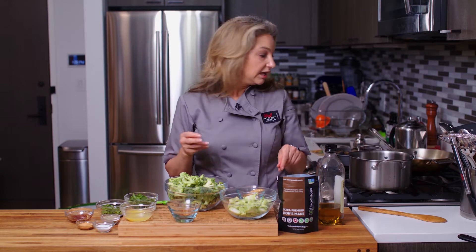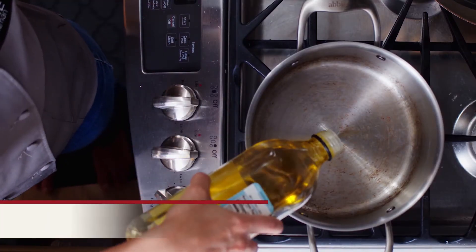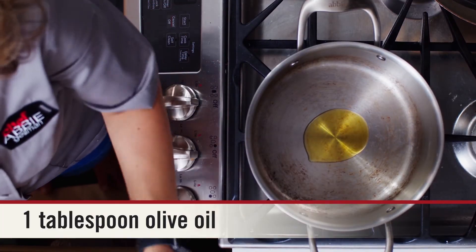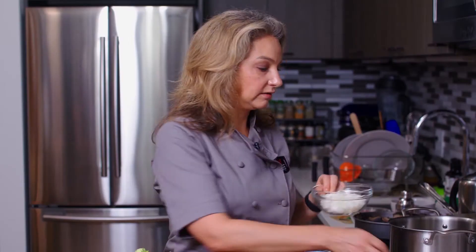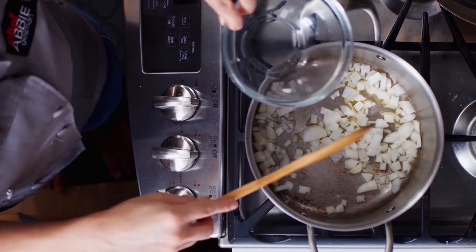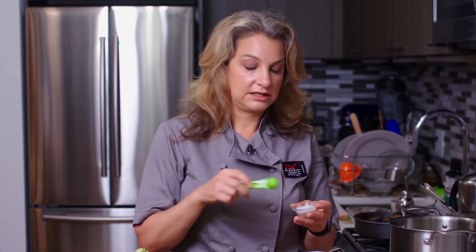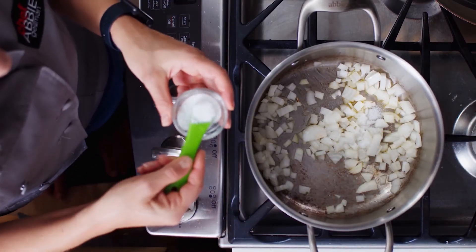The first thing we're going to do is turn on our pot and put in some olive oil, and the first thing we'll do is sauté our onion and garlic. I like to add salt at the beginning with my veggies when I'm sautéing because it helps to draw out the water and helps them cook faster — get them golden brown faster. So I'm going to put in my salt.